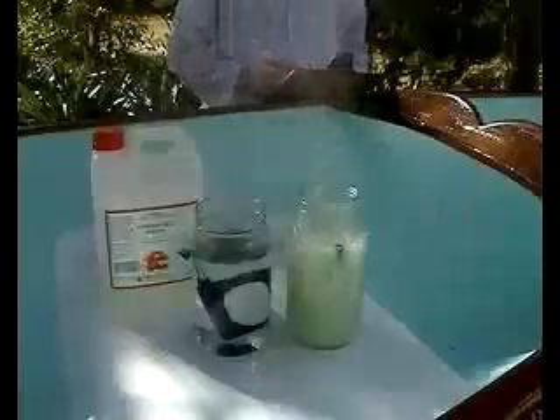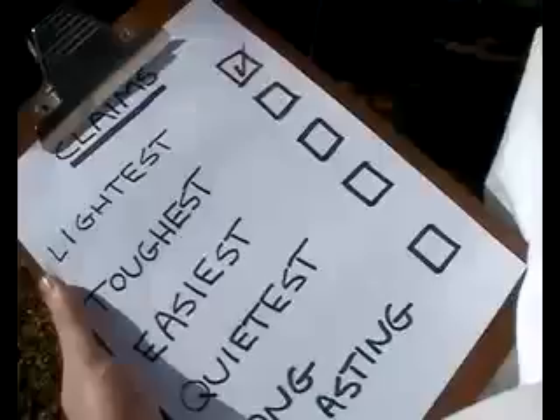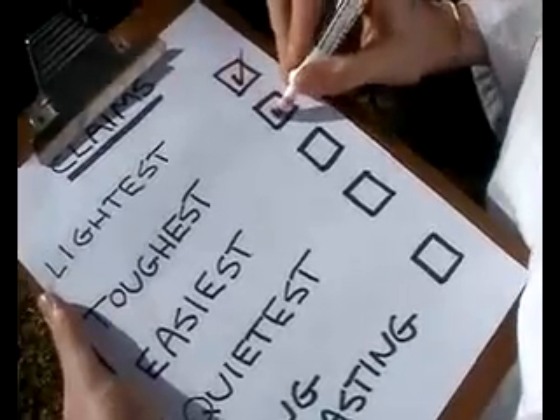On the other hand, the Geiko oarlock shows no sign of wear, because of its strong UV resistant polypropylene plastic and 316 stainless steel pin. The conclusion? Geiko is the toughest.